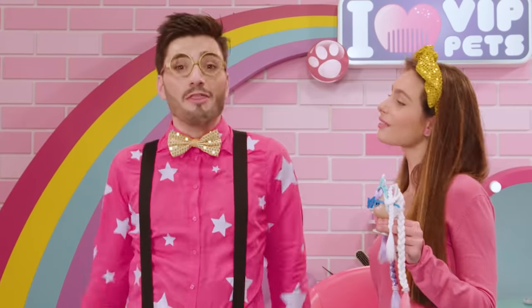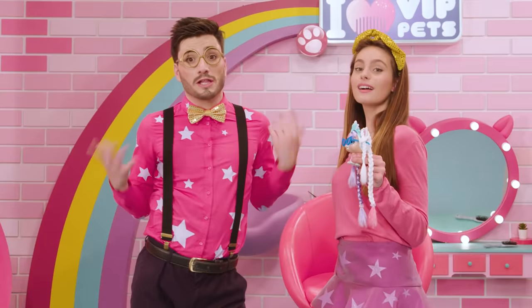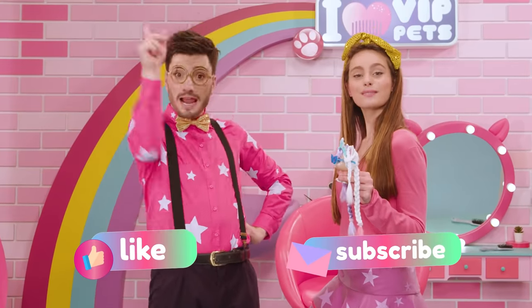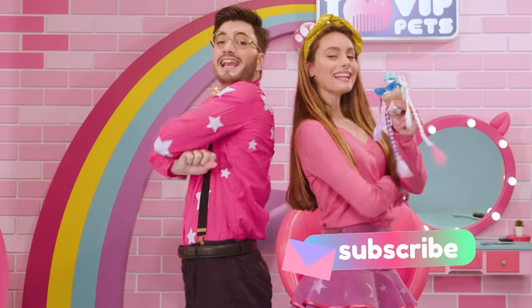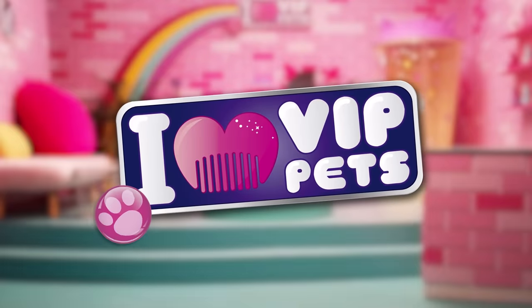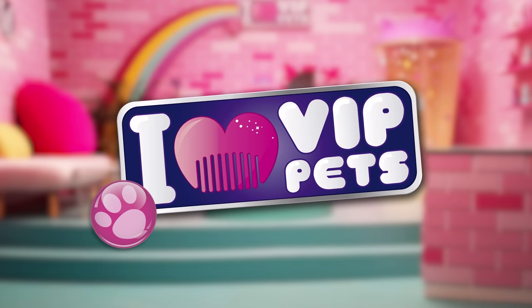Well, VIP Pets fans, this concludes today's look. Remember that if you liked what you saw, you can like our video and subscribe to our channel. Until next time, VIP Pets fans — we'll see you soon. And don't forget, a colorful life is much more entertaining. New hair, dare. I love VIP Pets.